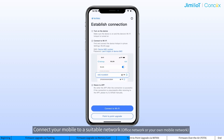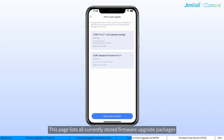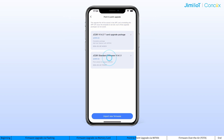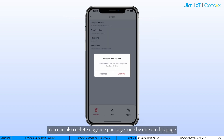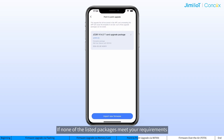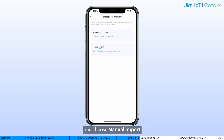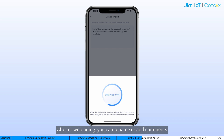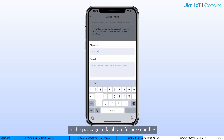Here is how. Connect your mobile to a suitable network. Open Wi-Fi Kit and tap on Point-to-Point Upgrade to access the page. This page lists all currently stored firmware upgrade packages — choose the one you need. Note that these packages are cached in the app, so if you uninstall the app or clear the app cache, they will all be removed. You can also delete upgrade packages one by one on this page. If none of the listed packages meet your requirements, tap on Input New Firmware and choose Manual Input. Enter the URL to download the desired upgrade package. After downloading, you can rename or add comments to the package to facilitate future searches.